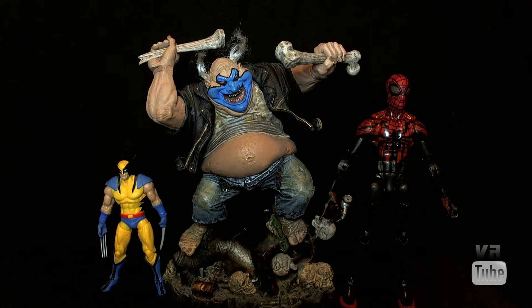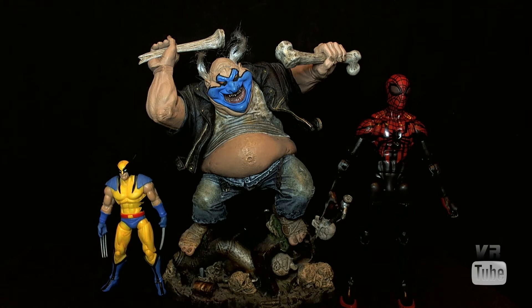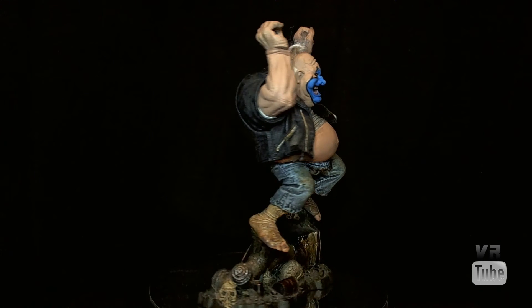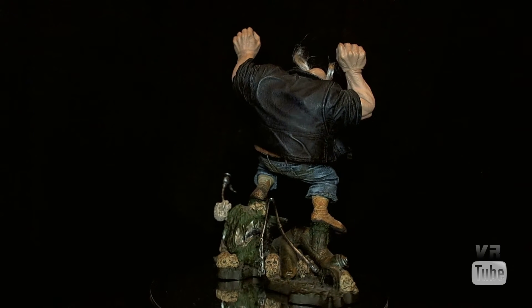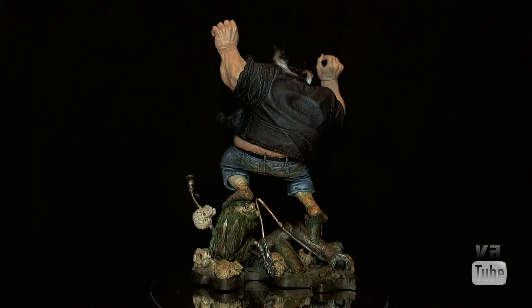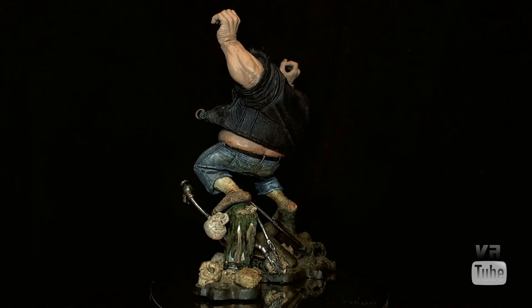He may be in scale with some other Spawn figures, but I don't have enough Spawn stuff to really compare him to. Let's get the other two out of here and just look at Clown. Moving on to our 360 spin — here you can see Clown. He is wearing sort of a dark denim kind of jacket, and the texturing on it is really good.